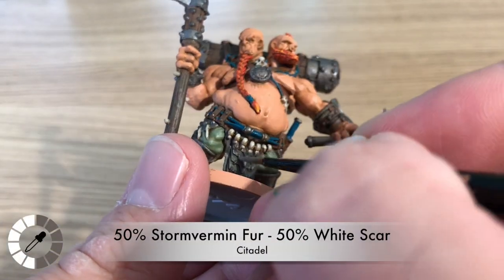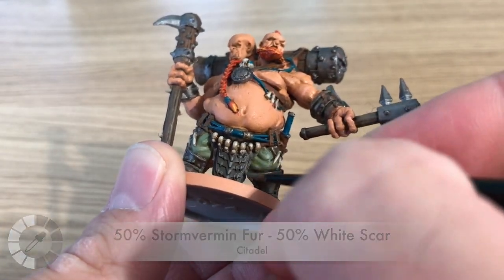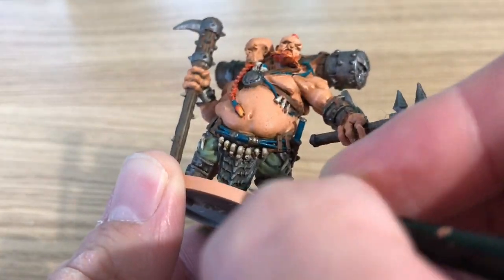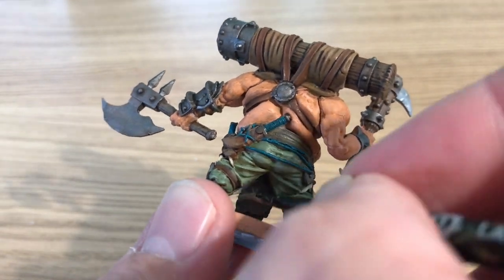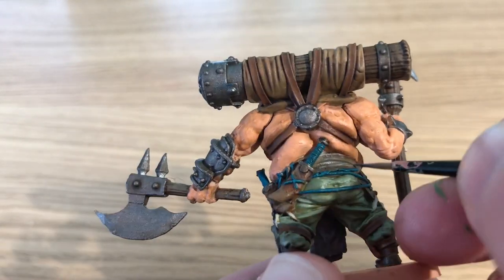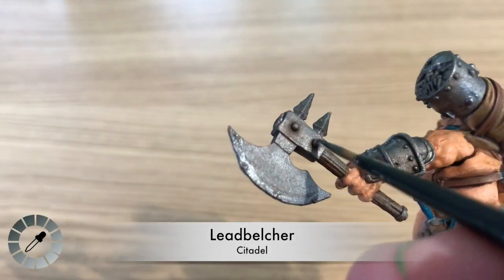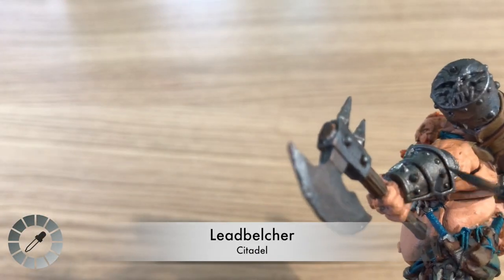Using 50% Storm Vermin Fur and 50% White Scar to highlight the groin cloth and the belt in the middle — painting all the folds along both.